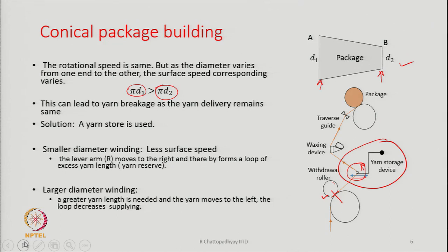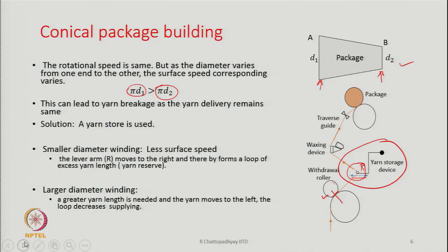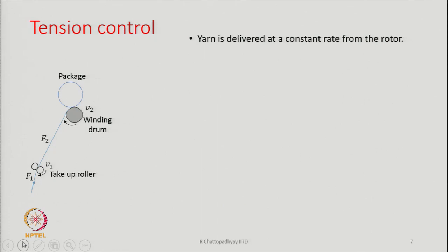Without the yarn storage device, the yarn could be too tight on one edge and too soft on the other, because tension varies as the thread guide moves from one end to the other. The tension variation is minimized by the yarn storage device. Additionally, tension control is provided in the machine because packages of different densities are needed depending on the end use.